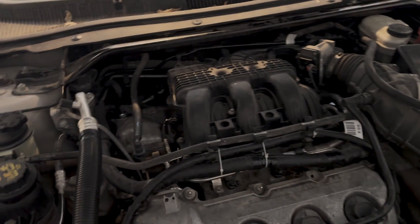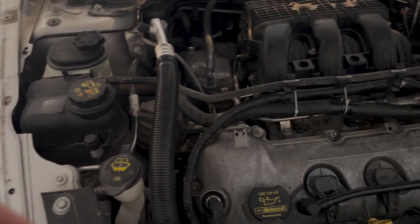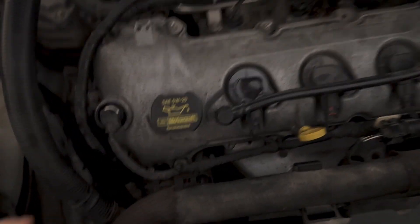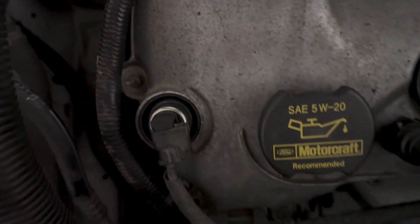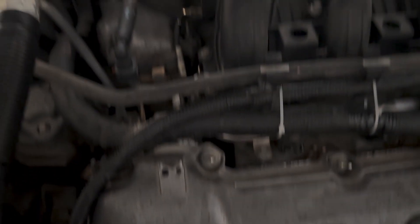Oftentimes when you're looking at something like this, you look for clues that could point to the start of a problem. I was told that the VCT actuators — or VVT, whatever they call them on this vehicle — got replaced, and I can see those are new. I also noticed a new coil pack. Everything else looks pretty normal, so I'm going to pull these coil packs out and compression test it.